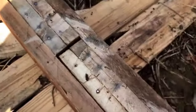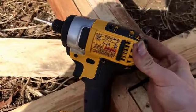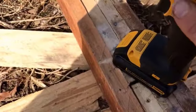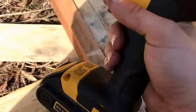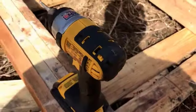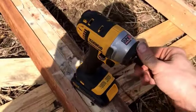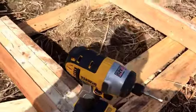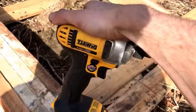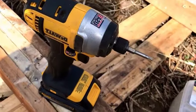I'll do a comparison review of this impact against an off-brand impact I've had for years. I just upgraded to this and man, is there a difference. This is like four pounds and that last one was like 12 pounds — the difference is night and day. Here you go, the DeWalt 20 volt max impact driver.